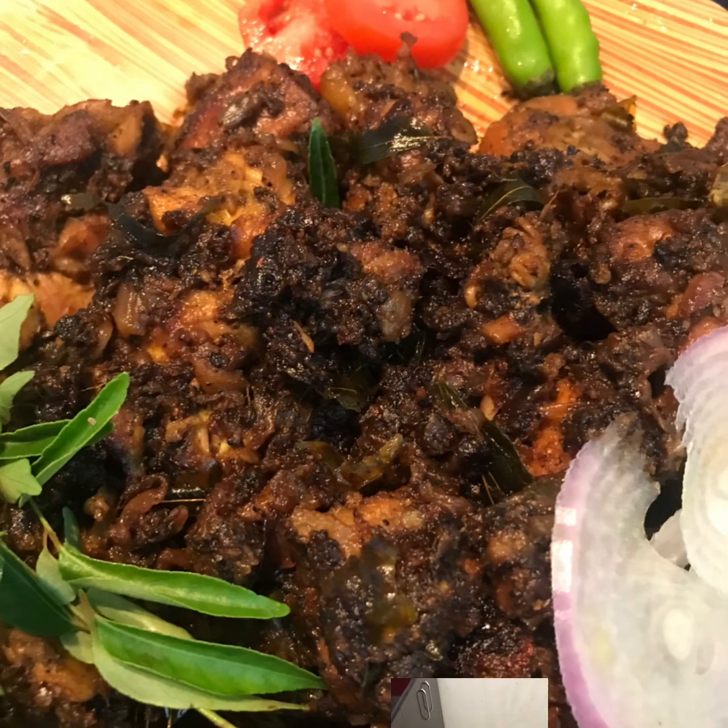What we have now is a pepper chicken. It's very easy to eat. I want to eat pepper chicken.